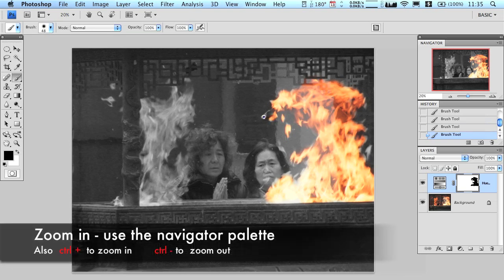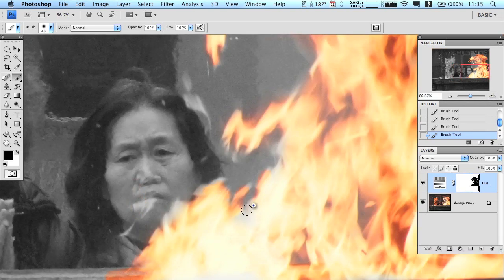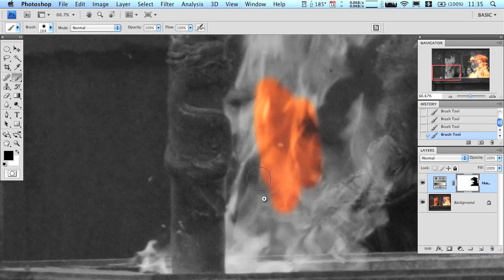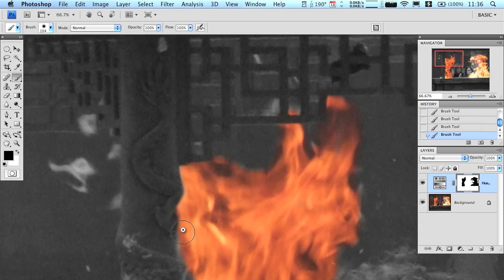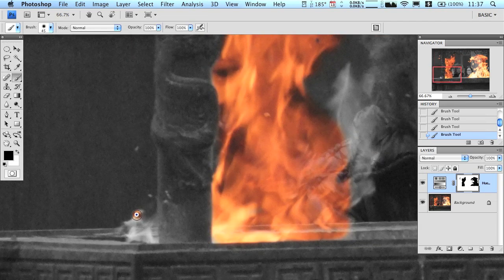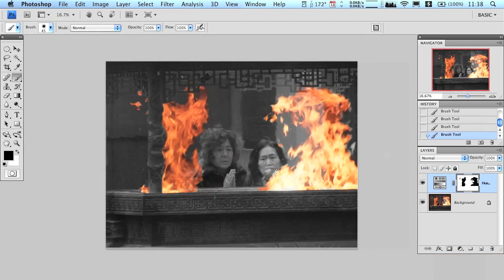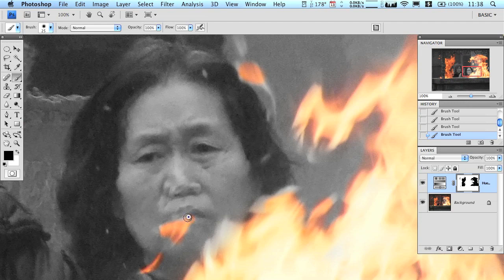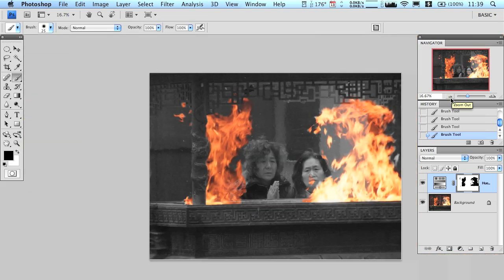I'm going to speed up the film and work a little bit. Here's the final product — it looks great. I hope you enjoyed, and if you have any questions let me know. Thanks for watching.